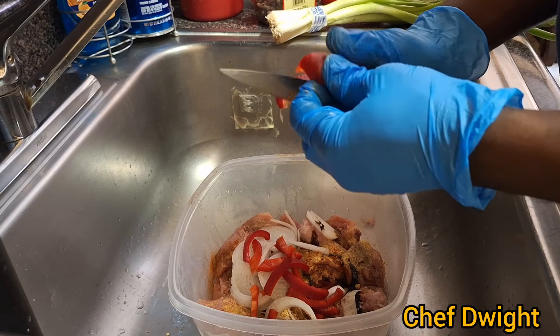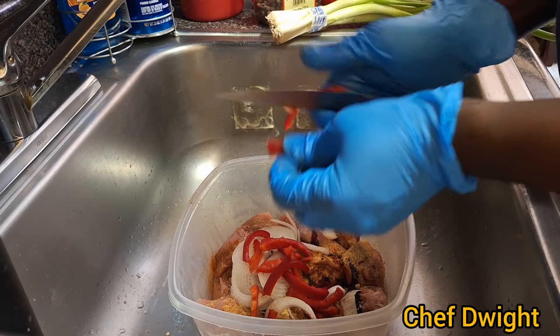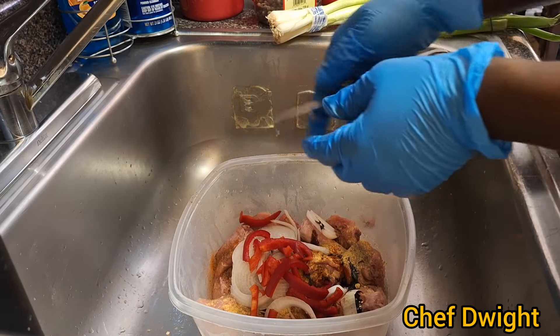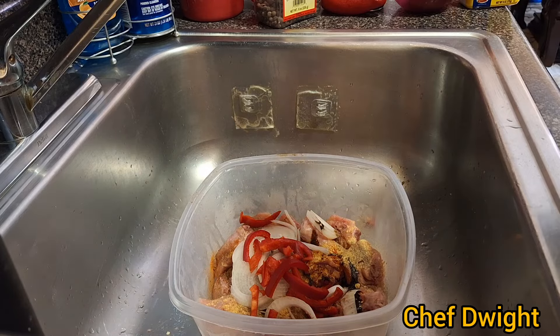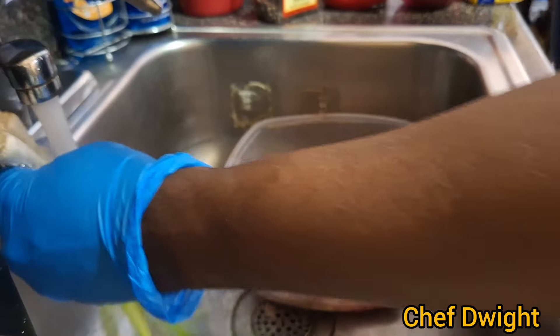Guys, as soon as you finish, you just put this down for like 20–30 minutes in the refrigerator and it marinates. I didn't wash the scallions so now I have to wash them.